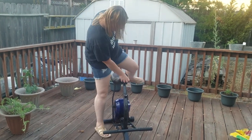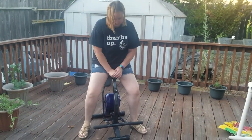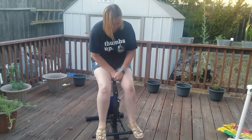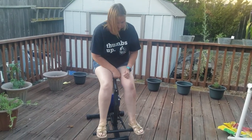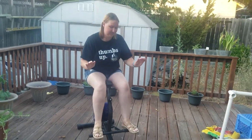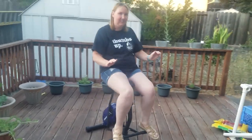Hey guys, I just wanted to share with you — I got this new exercise machine and it's a lot of fun. It kind of reminds me of like riding a horse. As you can see, it's pretty easy to get on to once you get your balance. There's a handle in the middle.